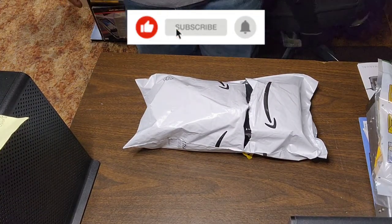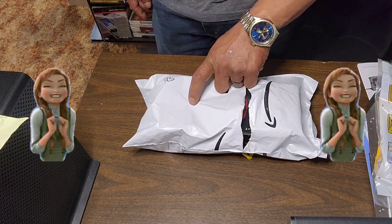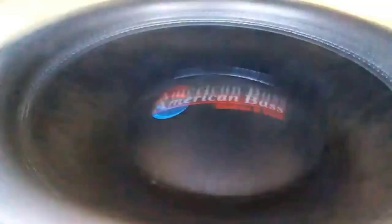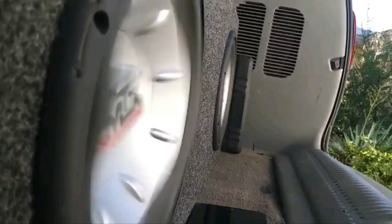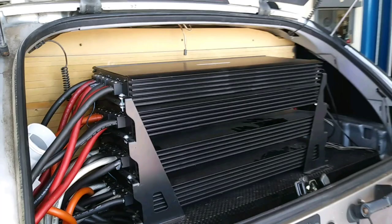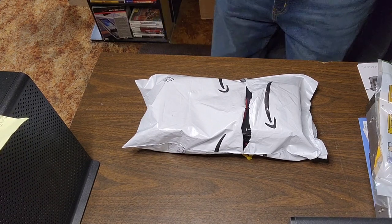Yes indeed YouTube, it's your guy, and as you can see we got the milk. Yes indeed, so what we got for today?